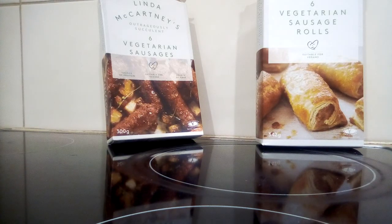Hey guys, welcome back to my channel! I just thought I'd feature a couple of new products I haven't mentioned before. They are from the Linda McCartney range. If you don't know who Linda McCartney was, she was married to Paul McCartney, who was in the Beatles — very famous in the 60s and 70s. Sadly Linda is no longer with us, but she brought out a range of vegetarian foods. I know she was vegetarian, and I think Paul is as well.